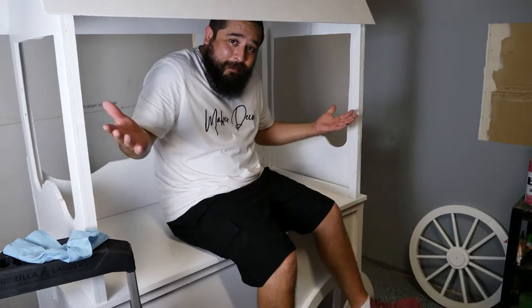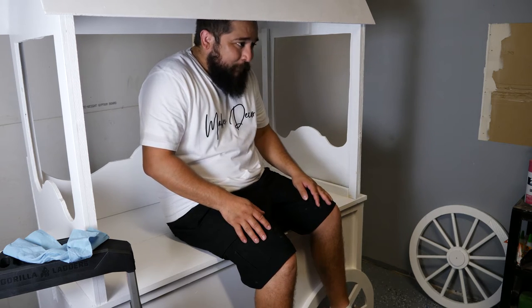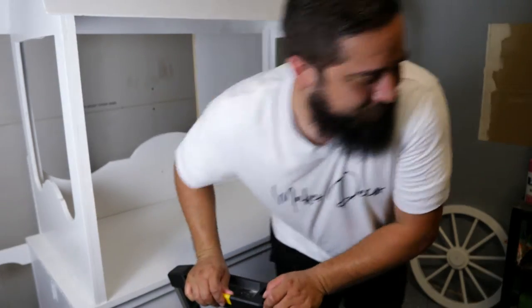One thing I wanted to cover before moving on — let's see how much weight this can take. This is made for maybe cupcakes or a small cake, but you want to be prepared. No way, it's holding me! I want to jump around. It's not super stable but it's not really meant to hold over 100 pounds. It's doing pretty well — I think it'll hold some cupcakes.